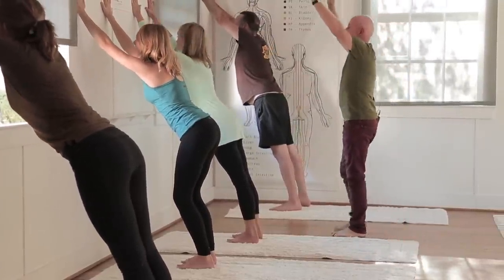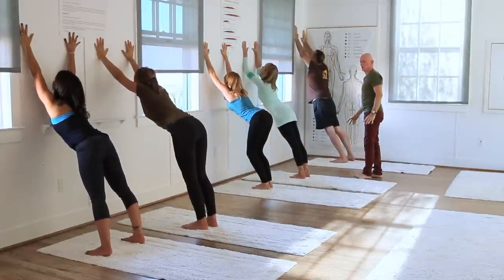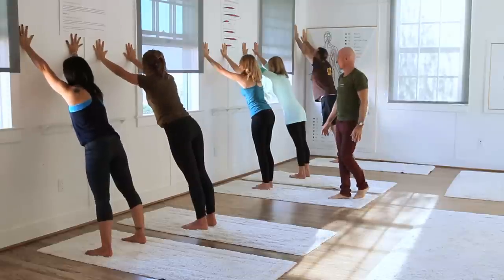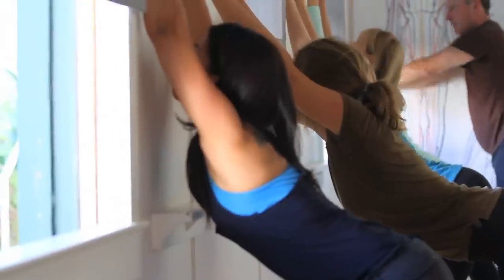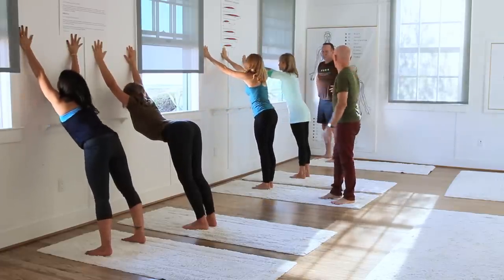Help yourself push into the wall, keep pushing into the wall, arch your body as you go in towards the wall. It really reminds you of a cat stretching — it's fabulous.